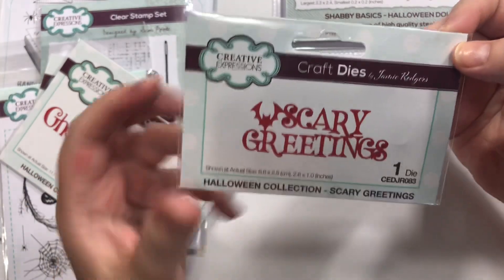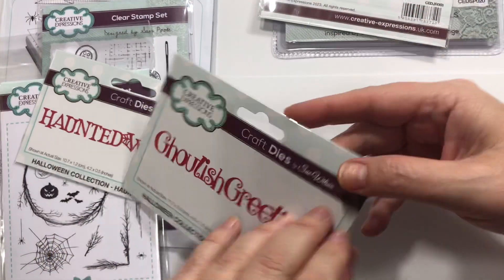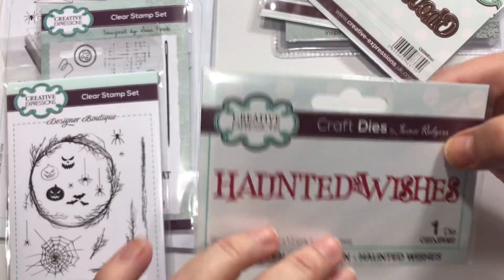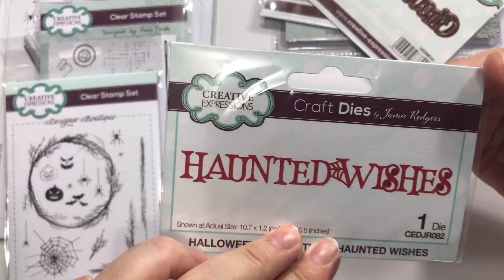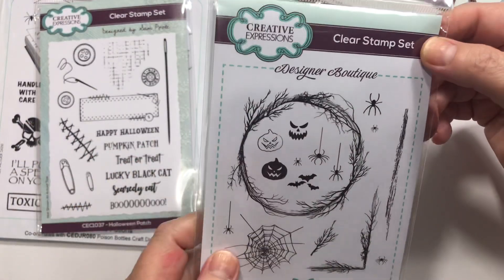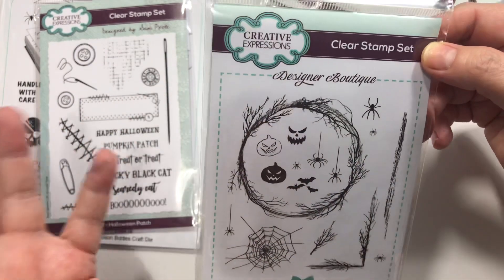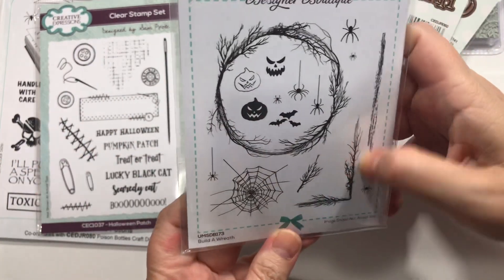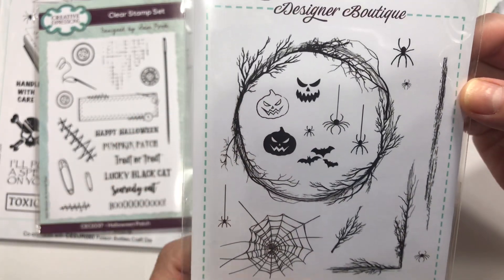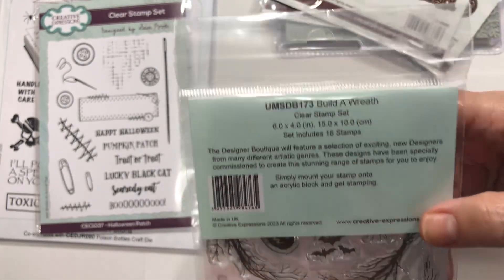And then I got this die — Scary Greetings. Love that. This one is Ghoulish Greetings, same company. They put out some really cool stuff. Haunted Wishes. This again was way smaller than I thought — I thought this would make a way bigger wreath — but I just love that you can make a Halloween wreath. And these corners are already awesome on their own, plus I love the jack-o'-lanterns with the scary faces. It's just called Build a Wreath.